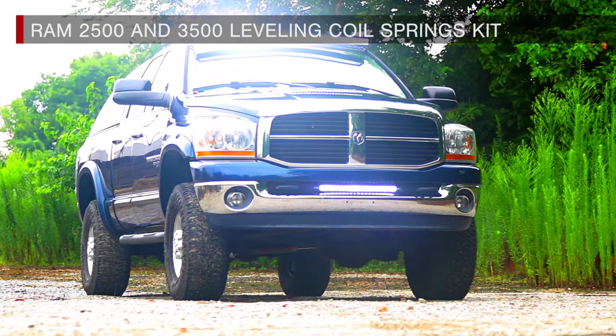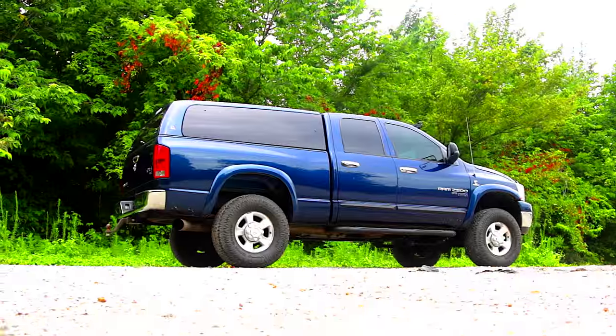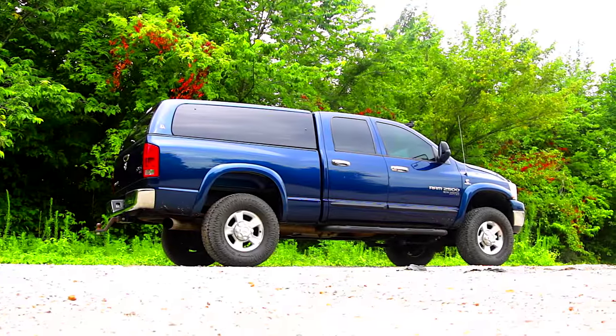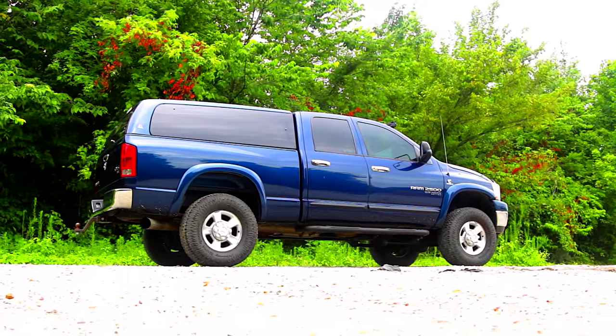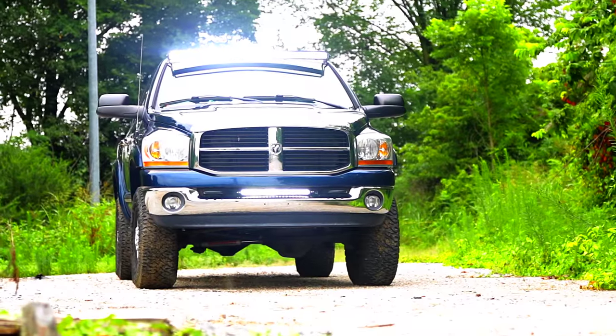Give your Ram a level look and increased ground clearance with Rough Country's 2-inch leveling coil spring kit. This easy-to-install kit levels the front of your vehicle with the rear for a more dramatic, aggressive appearance and the ability to run up to 33-inch tall by 12.5-inch wide tires.